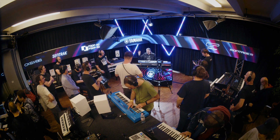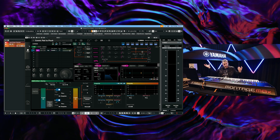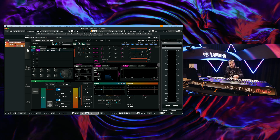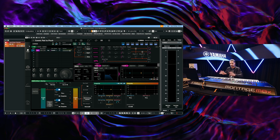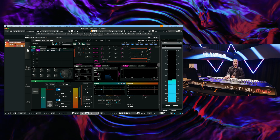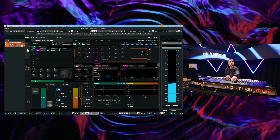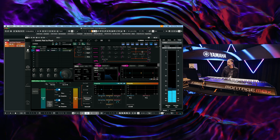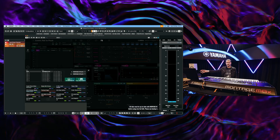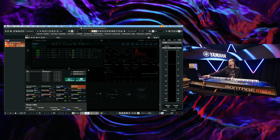It's pretty much the Montage inside your laptop. This is still in beta right now, but what I found is that you don't need to set up anything — everything works as it should. If I want to change the scenes, for example, go to scene two or three, the super knob works and you can see everything working right here. I can see my live set, see all the sounds I have loaded inside the Montage, select one, and it loads the sound straight away, instantly.